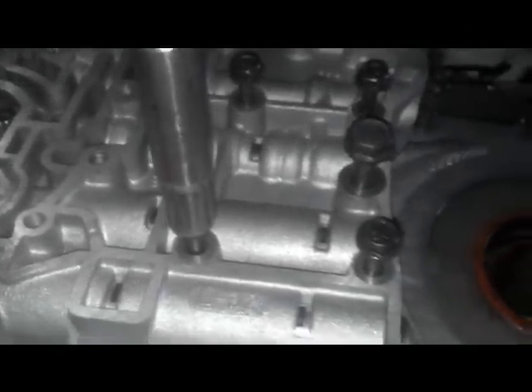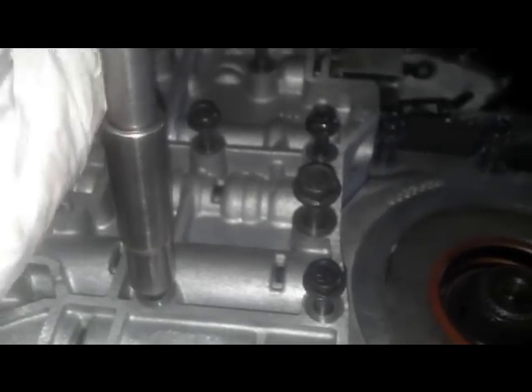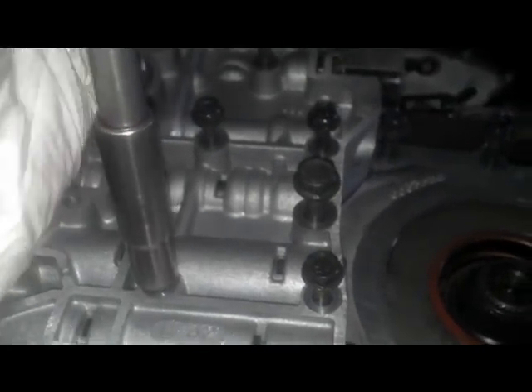Also, something to note: put all these bolts in by hand first. They're so loose you can just use an extension.